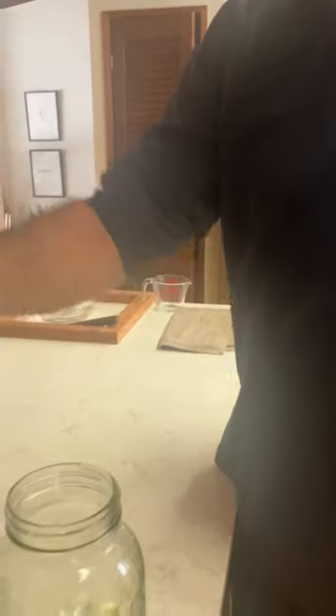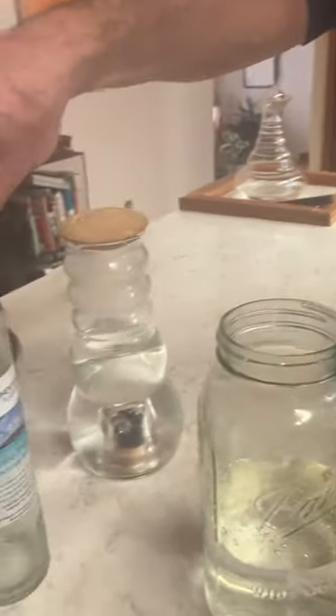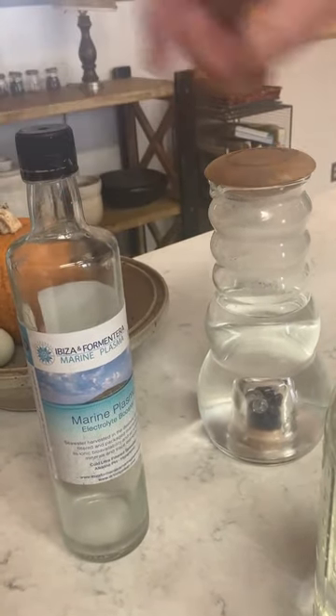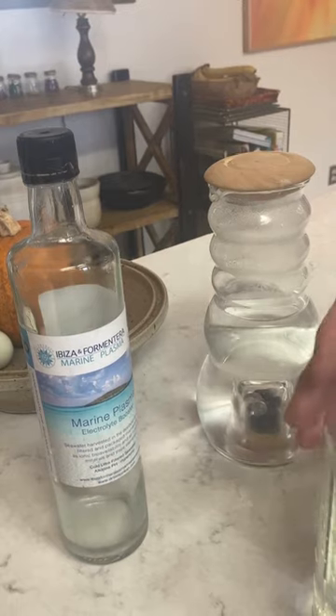Then I take this structured water and add just about a teaspoon or so of marine plasma. You can get this from our site — it's vortex sea water — and I add it to the water.